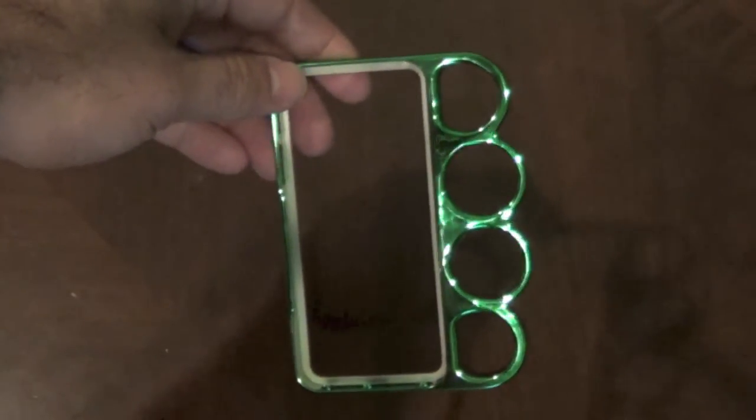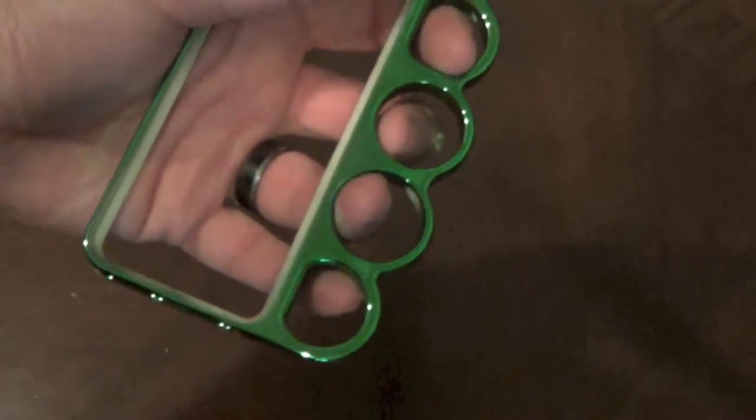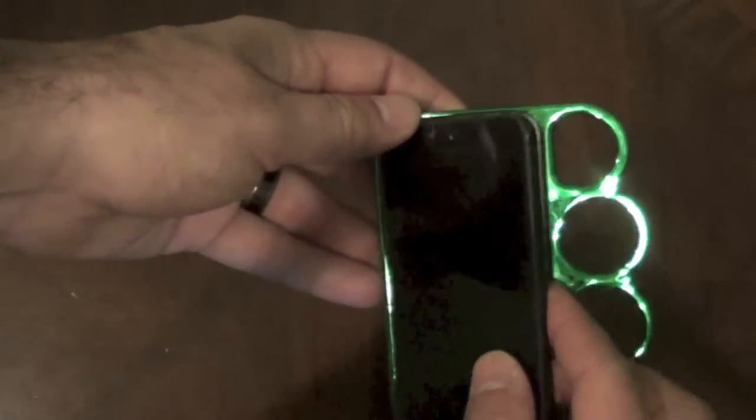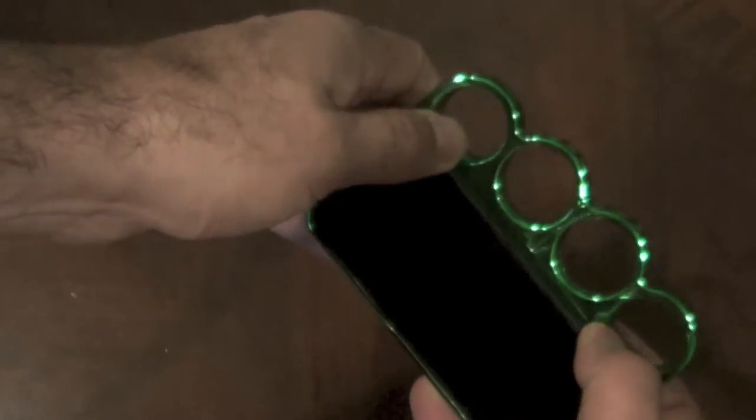If I was looking to fight, the real version would be great — you could probably pop somebody pretty good. This one is plastic, which I guess if you had it in the right situation, it's hard and would probably do some damage, but they say it's not for fighting.